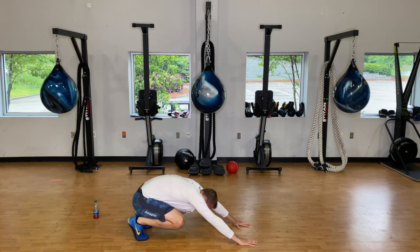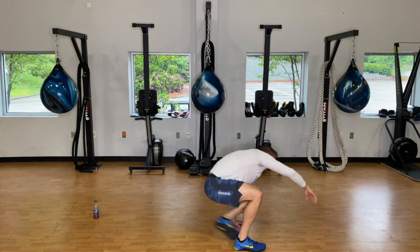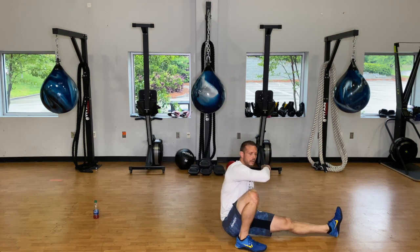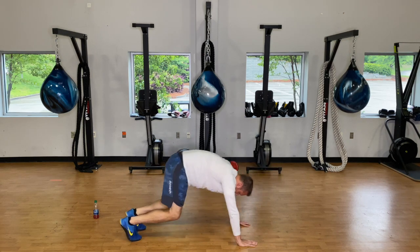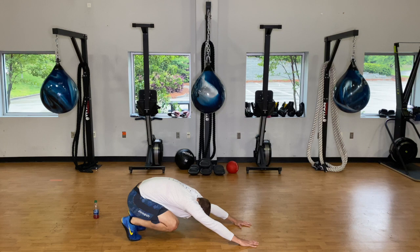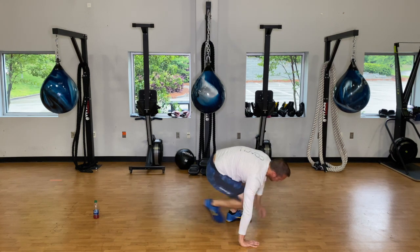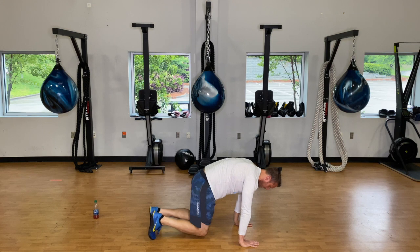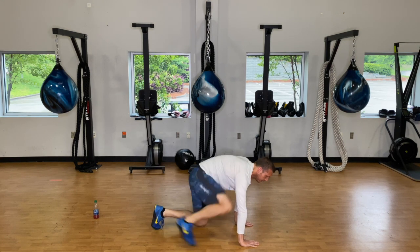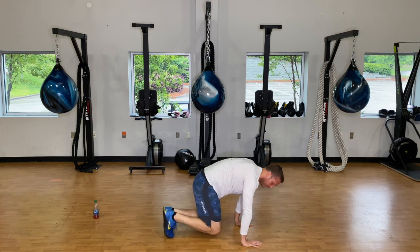When you come through, take your right foot and step it to your right hand, then take that left foot and kick it through — just tap the ground in front of you. That's our kick-through. Bring your foot back, hand down, come back into that push and squat position, get to the left side, kick the right foot through, tap it to the ground, step back. Keep everything nice and tight.